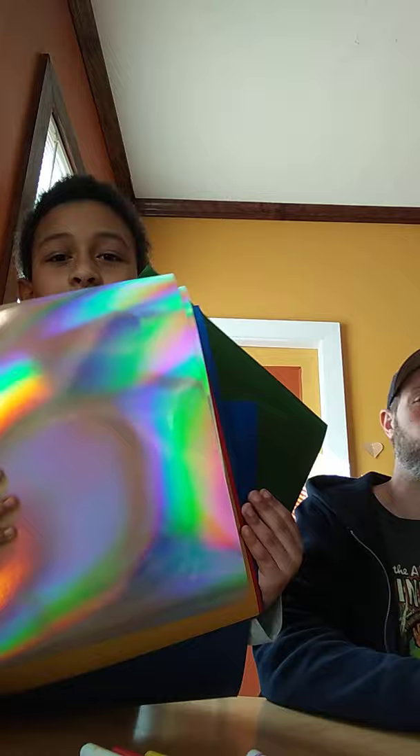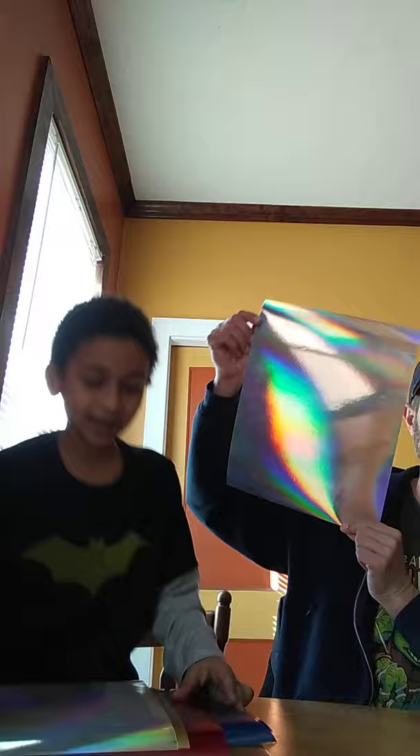It is me and we are going to be doing the three marker challenge again, but this time we have a twist. We got some shiny paper — shiny construction paper — and we're going to use it. It kind of shows like a rainbow color. We have the shiny green, shiny blue, shiny red, gold, and silver.